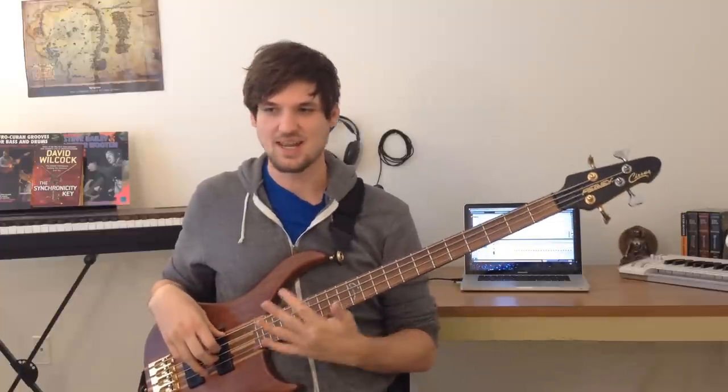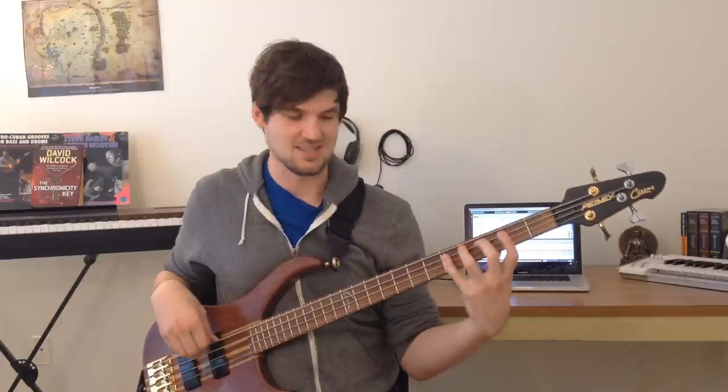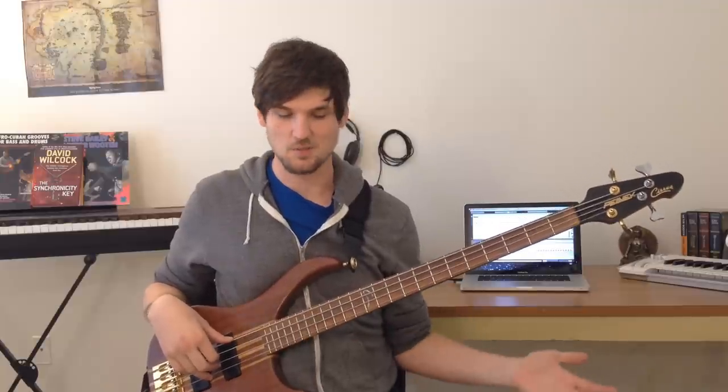I learned this exercise from a Billy Sheehan video several years ago, which is still on YouTube — the link is in the description. Billy Sheehan is not a big theory guy; he plays all this incredible technical stuff mostly by ear. But he was saying that the only scale exercise he ever did was this one, where he would start on the lowest note of the bass neck that fit within the scale and go all the way up to the top, playing every position in between.